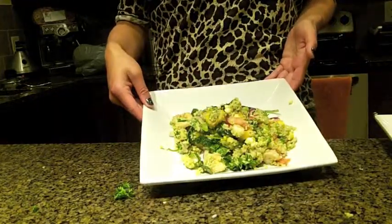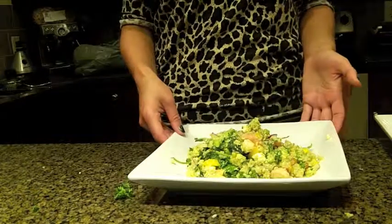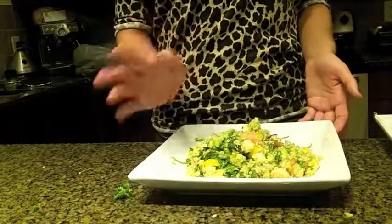And here's the finished product. I know my camera doesn't give it justice, but it's delicious. I hope you enjoy. Have a great day, and we'll see you soon. Bye!